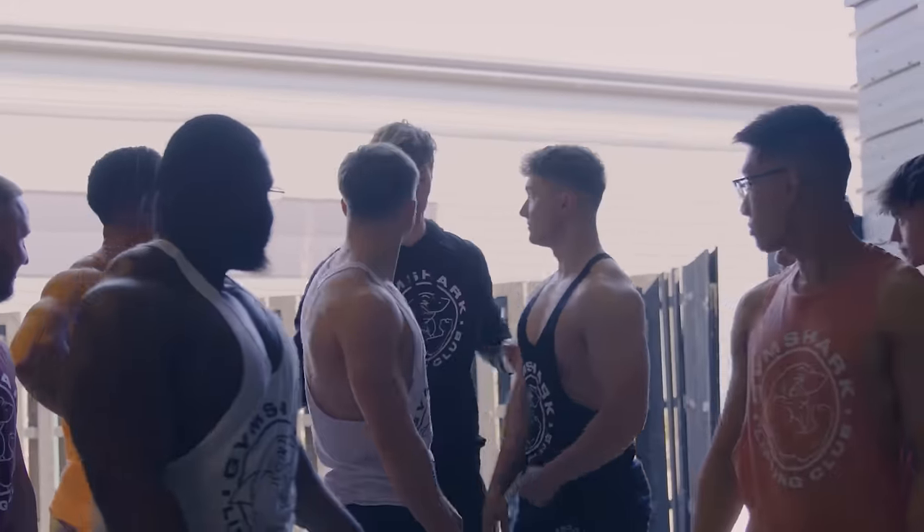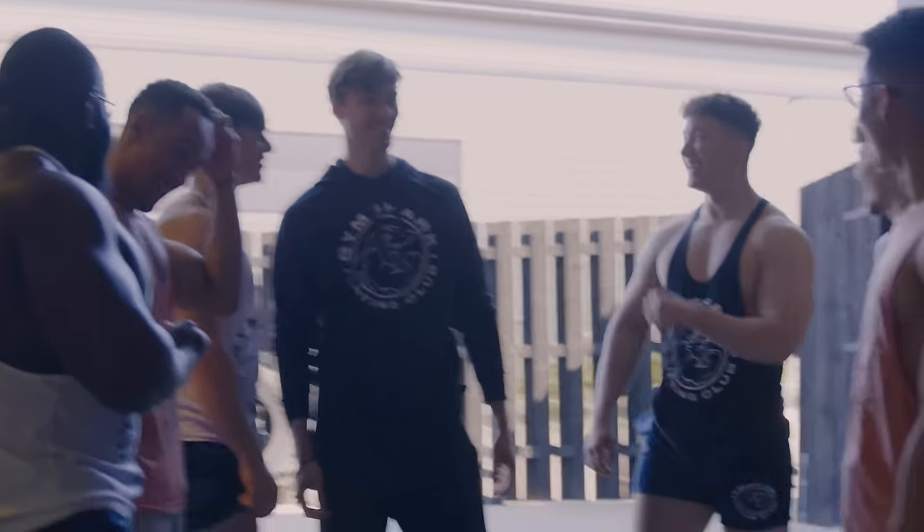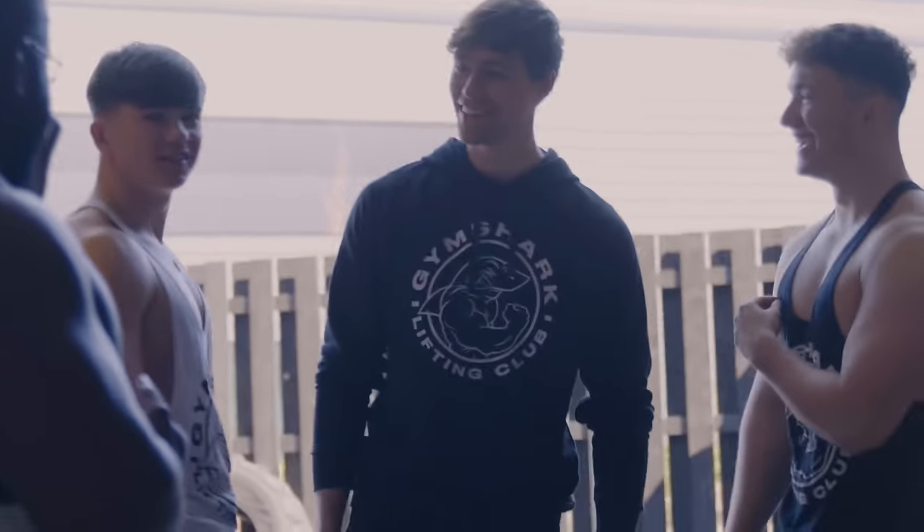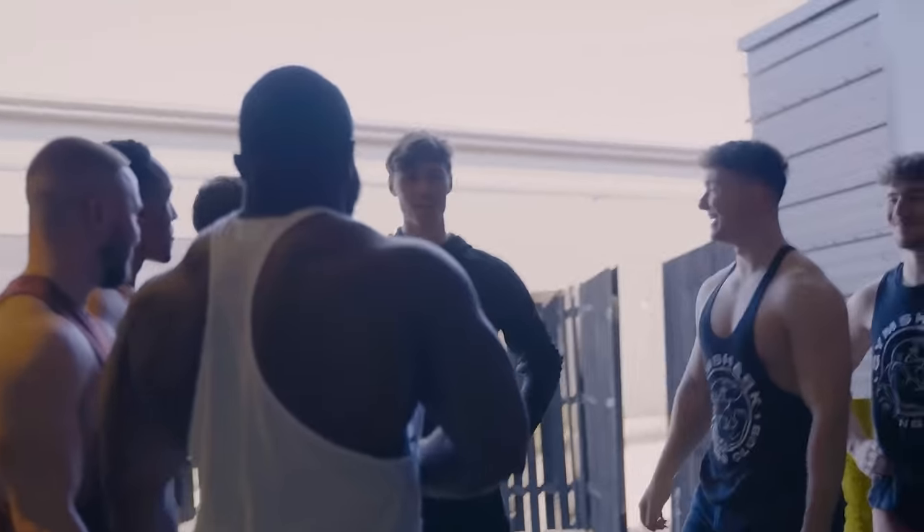Whoa, whoa, whoa — watch out, watch out! Line up! How's it going? Nothing much, we're shooting Legacy, right? Yeah. All right, let's get the shot!